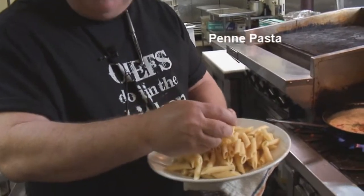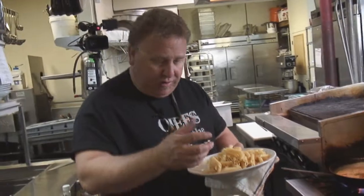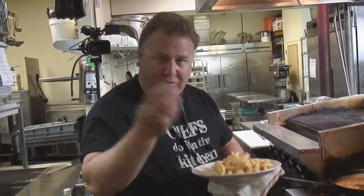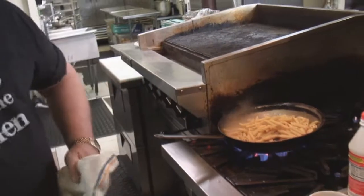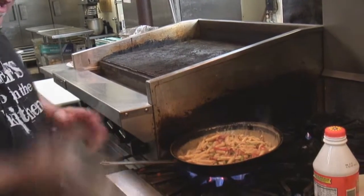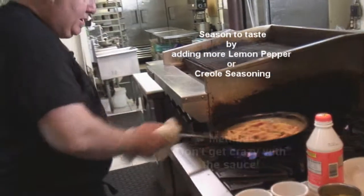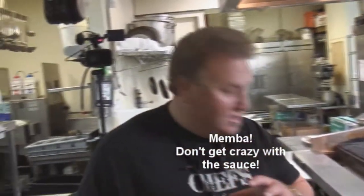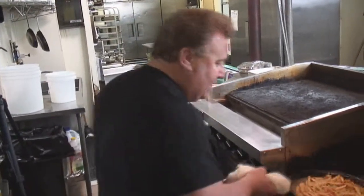I use penne pasta with this dish. I like the way the sauce fills the little penne pastas. I've already cooked them off. Al dente — when you cook off pasta, you can cook it, then shock it with fresh water. Add just a little bit of canola oil to it, make sure it's not overpowered. You don't want the sauce not to stick to it. Let all that get heated up and reheat. Remember, sauce with pasta is just an additive — you don't want it soaking in sauce. You don't want the sauce running off the plate. It should just complement the pasta.